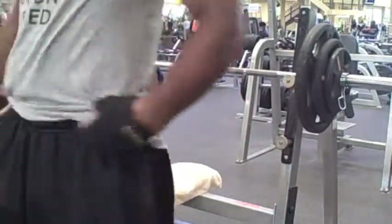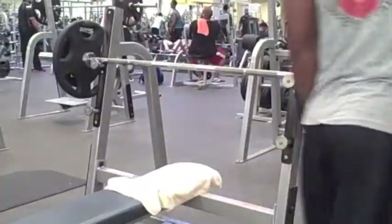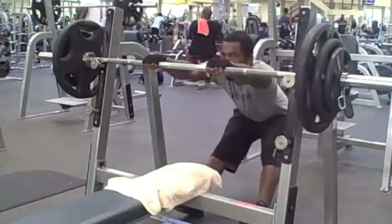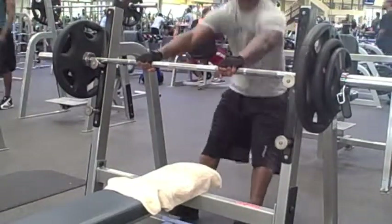I mean, now I can go 225 again, but when I made this video it was hard, man. It was real hard because my brother hasn't lifted in a minute — probably two months. I haven't worked out since probably a couple of weeks before school ended.